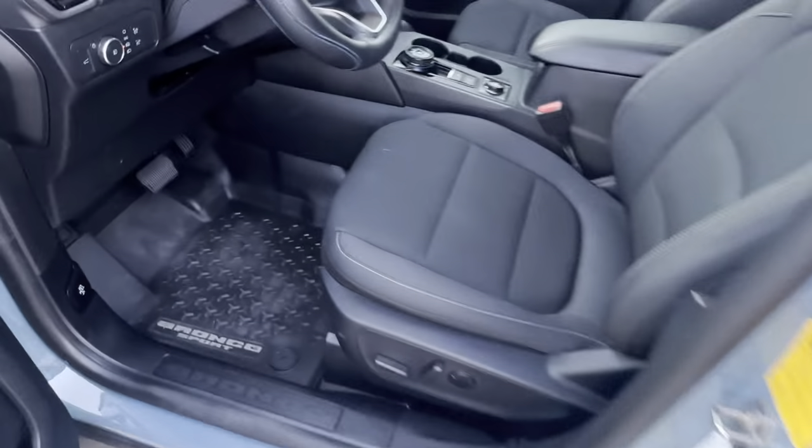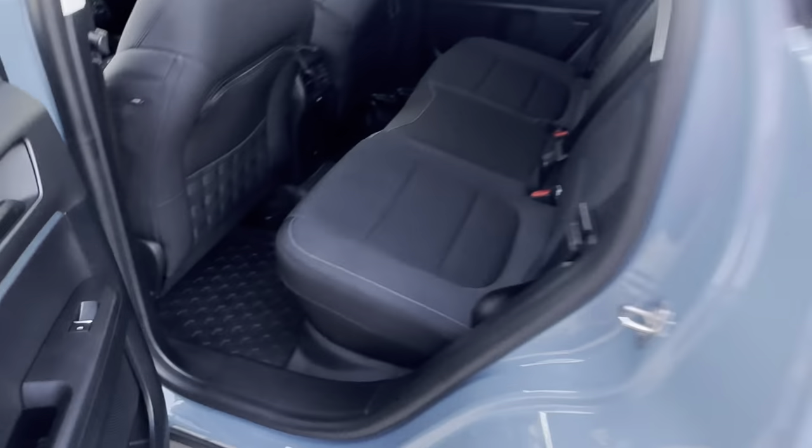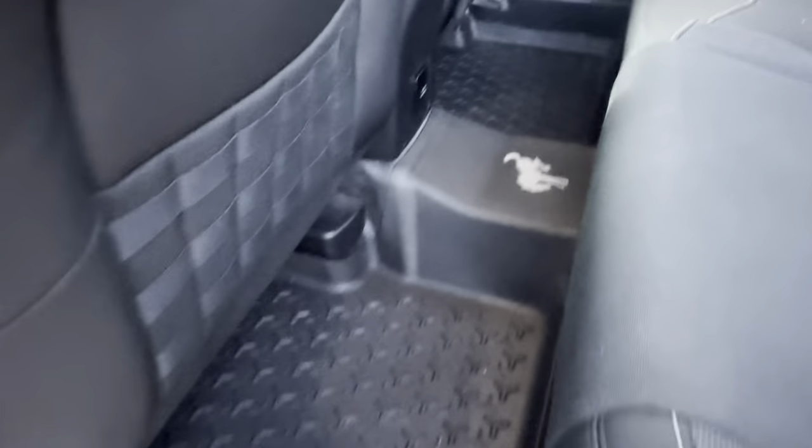The last thing I've done is get the floor mats in here. This one's actually one solid piece that goes all the way through, and then the other one sits on top of it — so it's two pieces total.